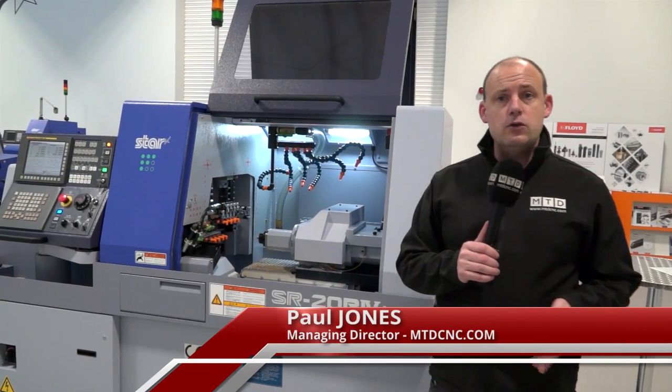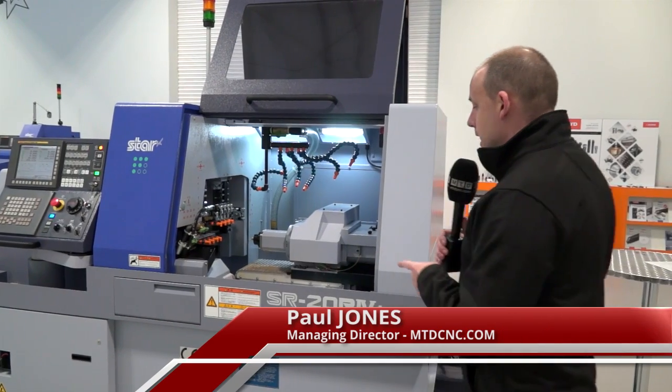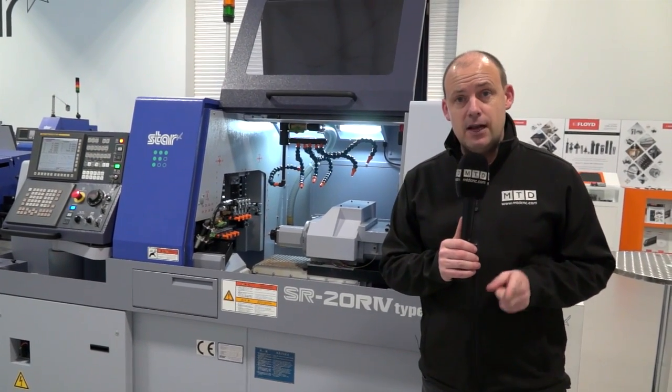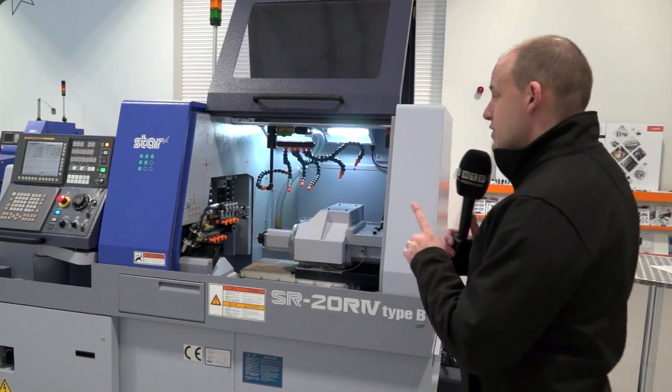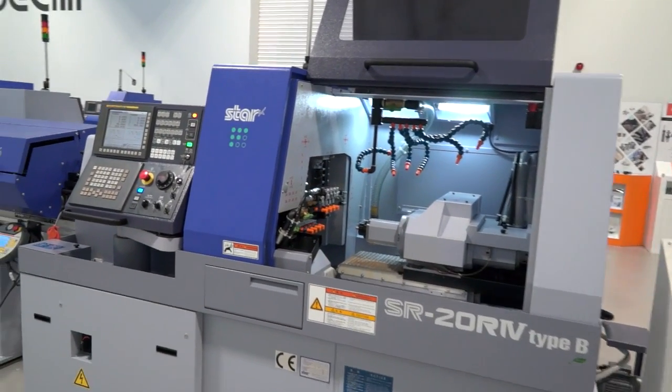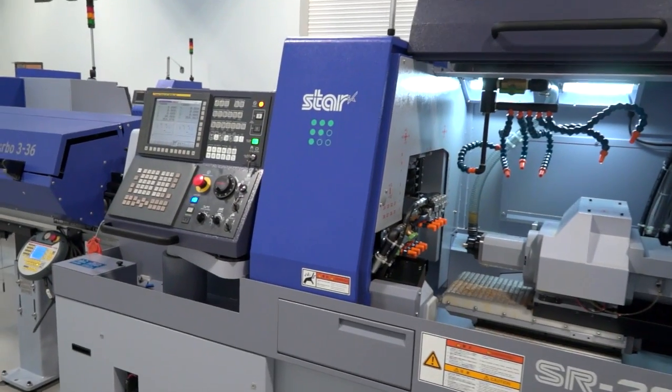Here's an opportunity for you. I'm at Star GB in Derby and this machine here, an SR20 R4 Type B sliding head lathe, is available from stock. You can come here and see this machine cutting, as we have this morning, but just to give you a little bit more detail about this stock machine — it is actually a nine axis machine.